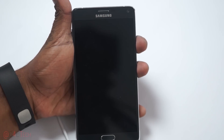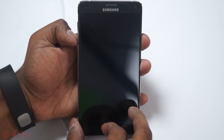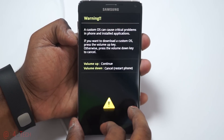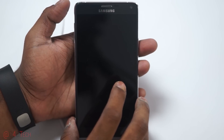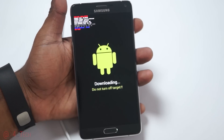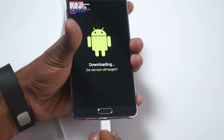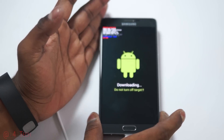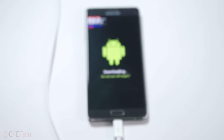Once your Note 4 is off, hold down Volume Down, Power, and Home at the same time. This will take you to a warning screen — hit Volume Up to continue, and that will take you into Download Mode. Now reconnect your Note 4 to the PC via micro USB and let's move over to the PC.